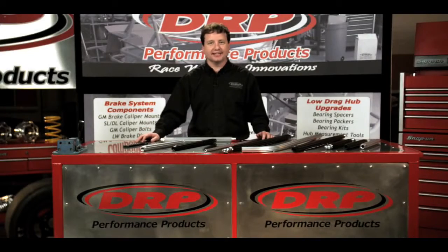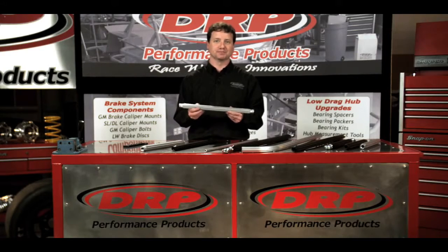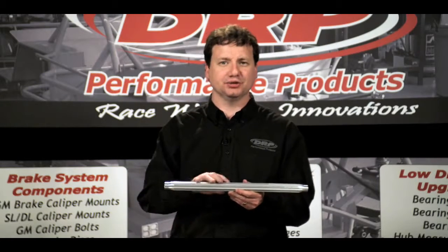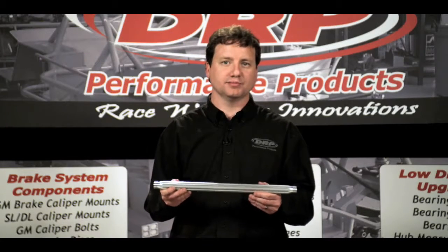My name is Lenny Doughton and in today's edition of DRP University we're going to be discussing our scalloped aluminum tubes. These tubes are extruded from 6061 aluminum and are designed to address the issues of excessive deflection in standard drawn or hex style aluminum tubes.